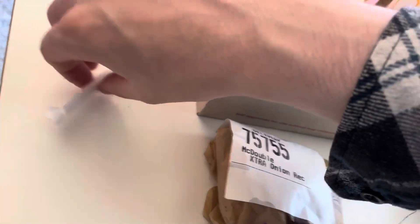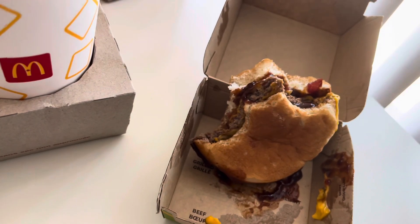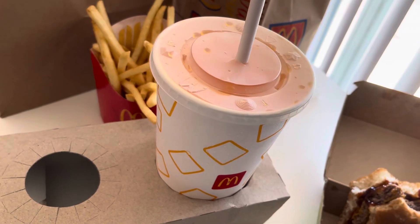Yeah, it kind of tastes like a steak with barbecue sauce — that's the best way to describe it.